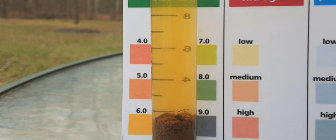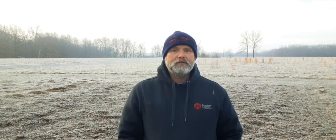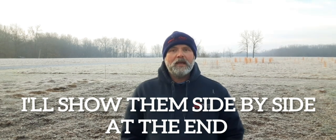As you can see, it worked — it lowered the pH. I was really, really happy with that. How does it work? It's a sulfur pellet, and bacteria in your soil actually turns that into sulfuric acid, which in turn lowers the pH of your soil.